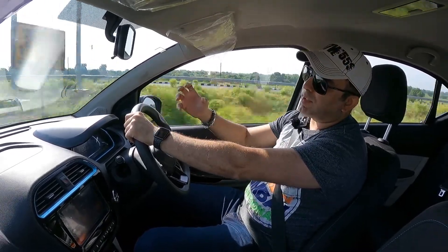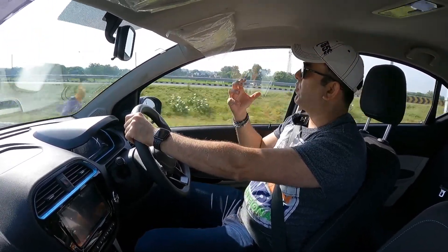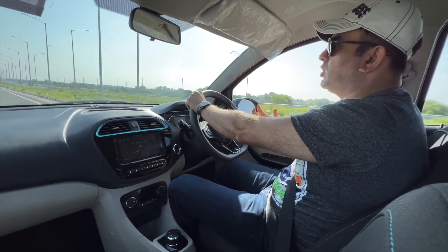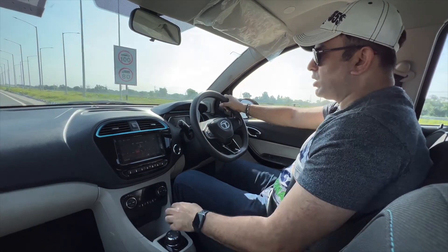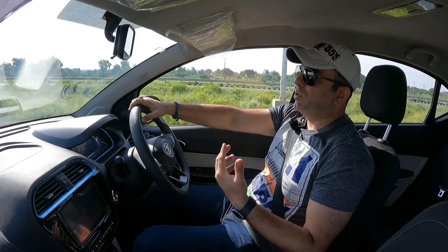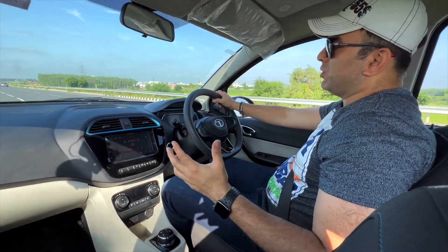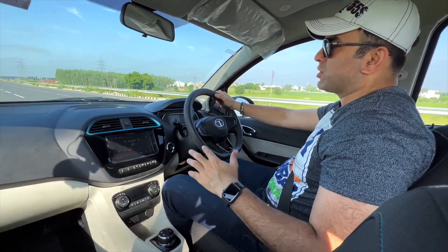At this price point of 12.49 lakhs, this electric vehicle is very affordable. For city driving, you can get a practical range of up to 200 to 250 kilometres depending on your driving style. There is a regenerative braking mode in this car. The motor generates 75 bhp and 170 Newton metres of torque, with a claimed 0-100 time of 14.7 seconds.